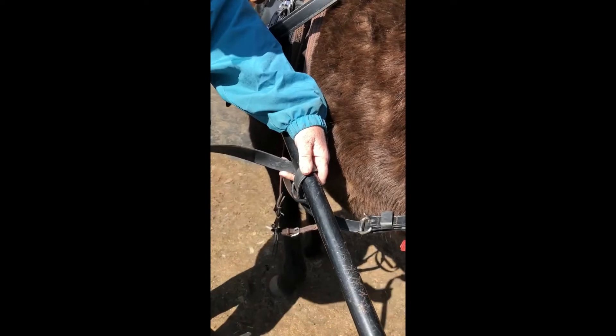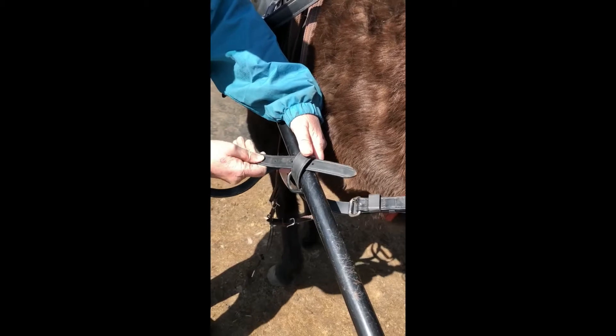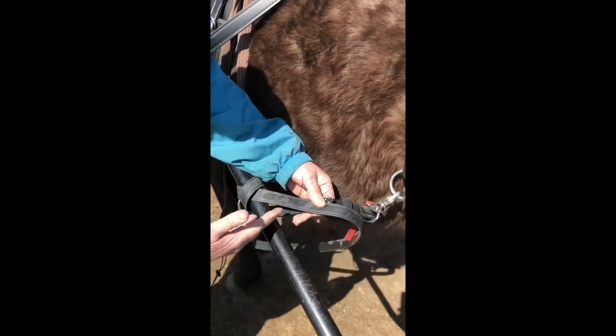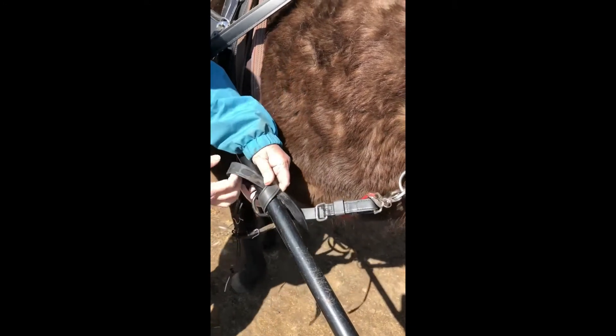Then when you're coming back to head back to the buckle, you go underneath that strap that you just did. And then you go back to your buckle and you would buckle it in. So that's if the strap was short enough that this is all comfortable. Now that isn't always the case.